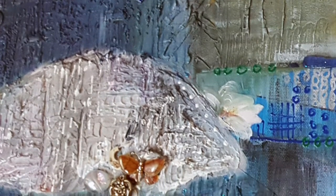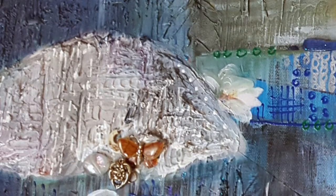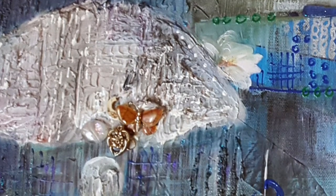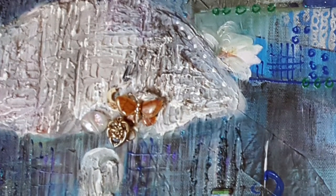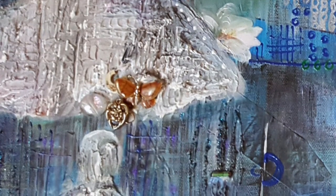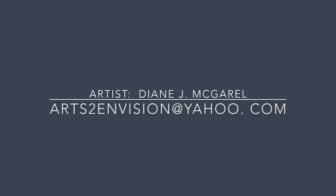What are your feelings about that? What do you feel when you see the butterfly and the beads and the different patterns in this artwork? If you were to write down your thoughts and then hang them using that nail that's on the bottom of this canvas, what would you say? I'm curious — please write in comments below and let me know, I'd love to hear from you. If you have any questions, please contact me, Diane McCarroll, at arts2envision — that's 2, the number 2 — at yahoo.com. Thank you.